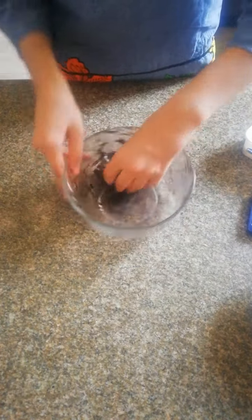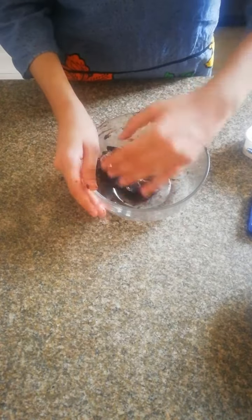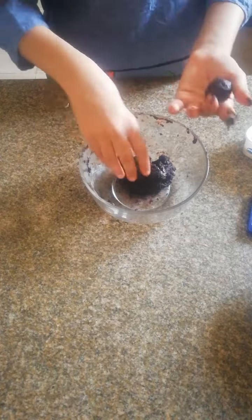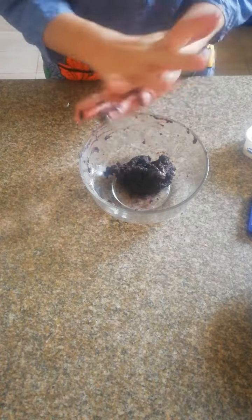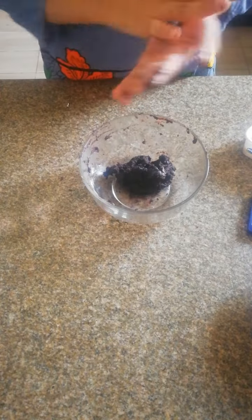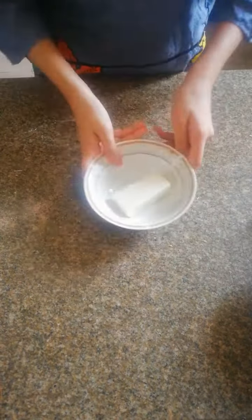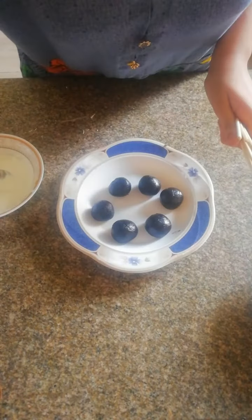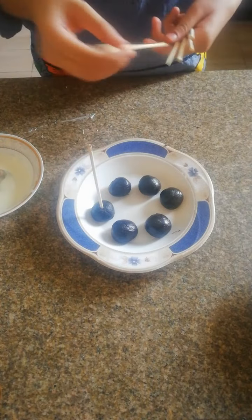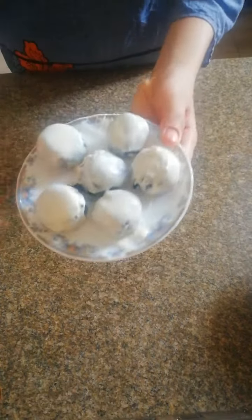Okay, now I'm going to make some balls out of it, as you can see. And now I'm going to melt some white chocolate here and coat my balls.